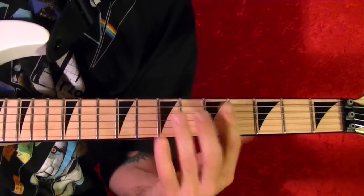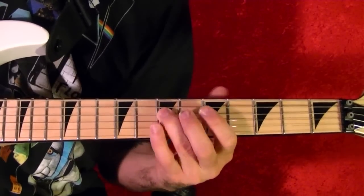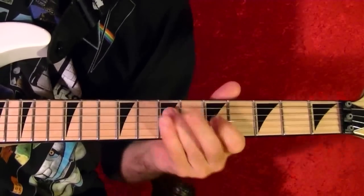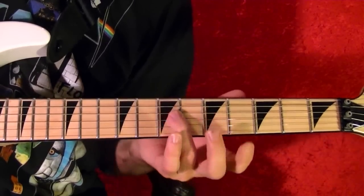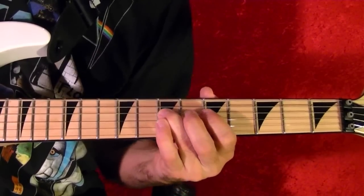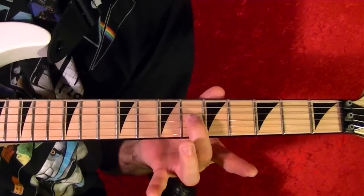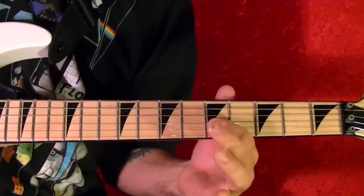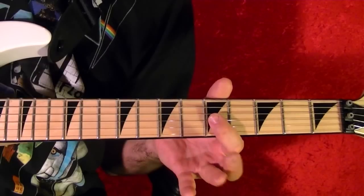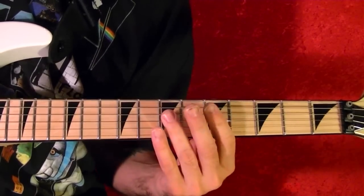Riff number three is the second guitar played over the main riff. It plays over riff number one. It's like this: fourth string seventh fret twice, third string seventh fret, sixth, fifth, fourth string third fret to seventh fret, third string fifth fret. You play it twice.